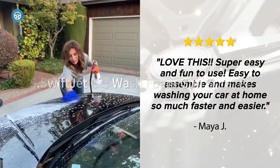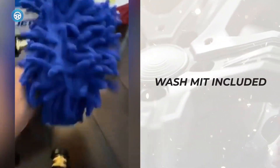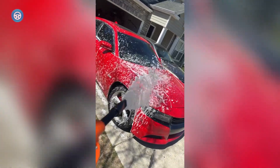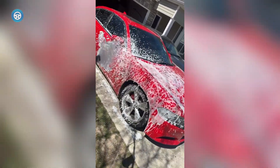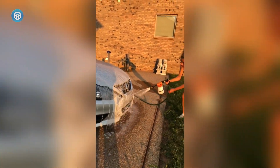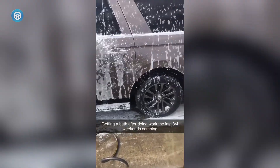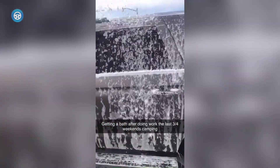5. Swift Jet Car Wash Foam Gun Sprayer. Some of these products require special equipment to use them, including pressure washers and attachments. This straightforward product attaches to a common garden hose. The foam ratio dial knob allows you to adjust the amount of wash soap used, potentially saving you money. The brass hardware and PVC bottle are all durable. The water stream is controlled by a dial on the handle. It also comes with a helpful microfiber wash mitt, quick hose connector, and rinse spray tip.